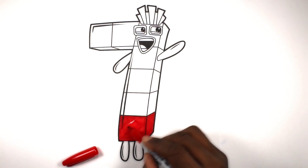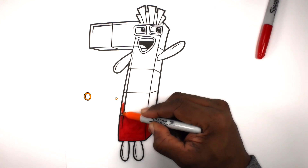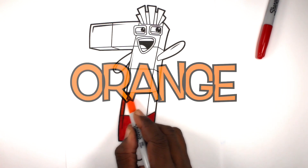Fun House Toys. Let's color this block orange.